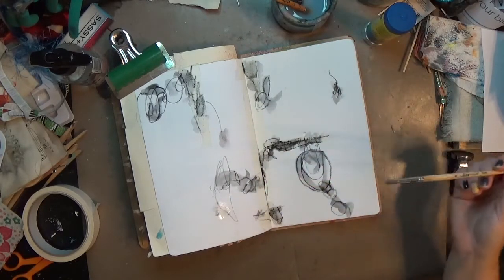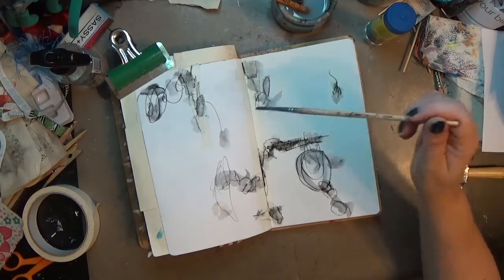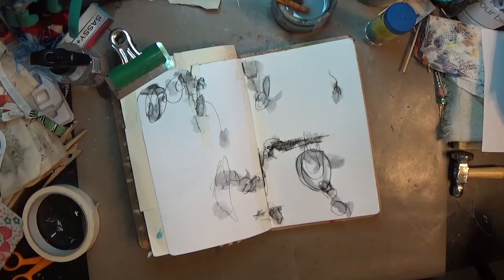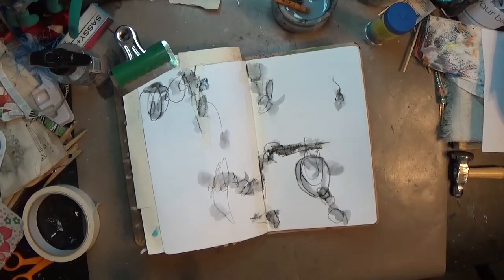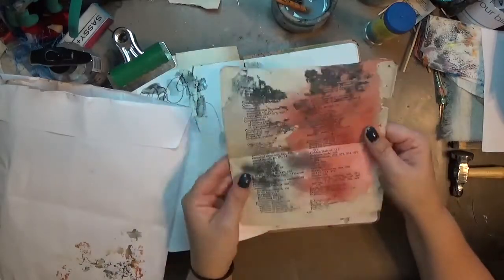I called this page 'Scribbles and Scraps' — I've already got scraps of masking tape on there and the Stabilo scribbles, and I'm gonna add some more scraps in just a second. I love how grungy the Stabilo gets, it's just yummy. I could sit there and look at that page all day.